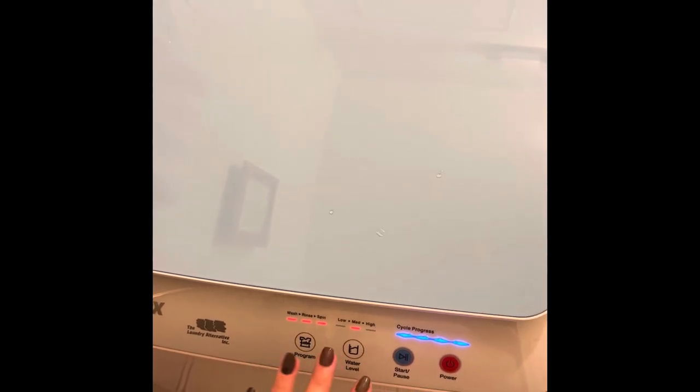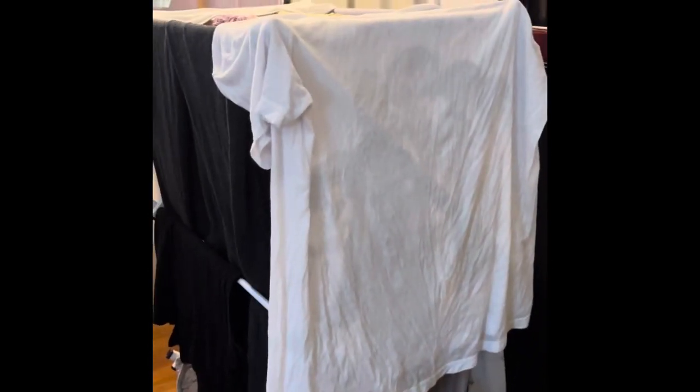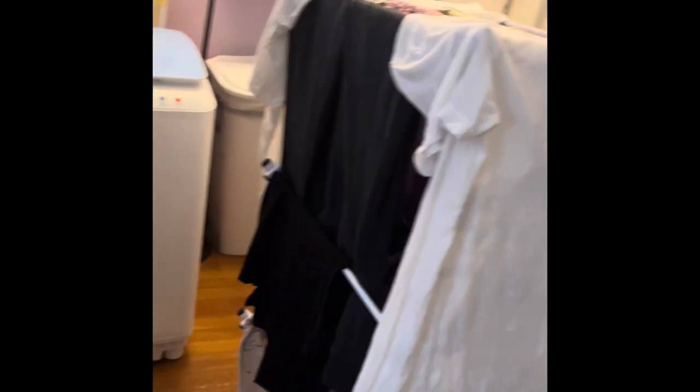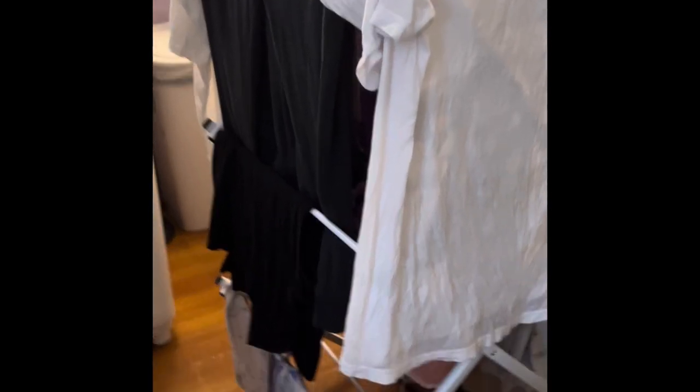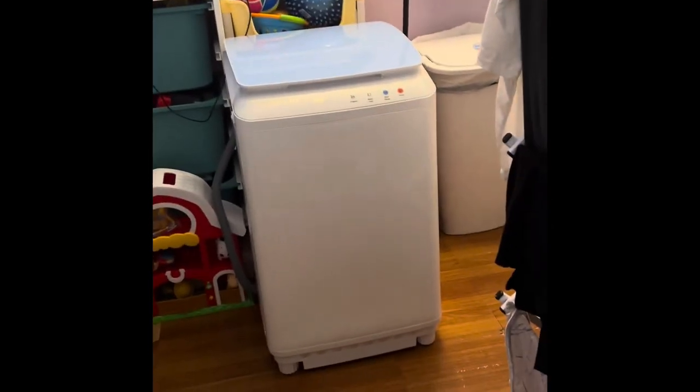I'd normally do the high water level, but I'm keeping it at medium to see what happens — I'm a little scared of high. I started it; you can see the blue light turns on. You can see it under here if I open it quickly. Final verdict: this works — it's amazing. I washed all of this, plus more underwear up there, and it actually does its job. Ten out of ten, I definitely recommend it.